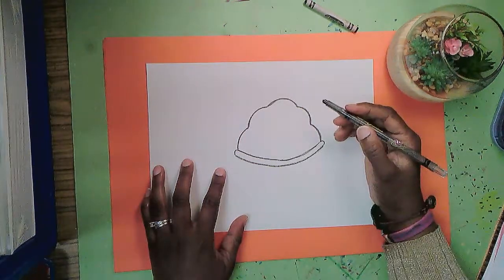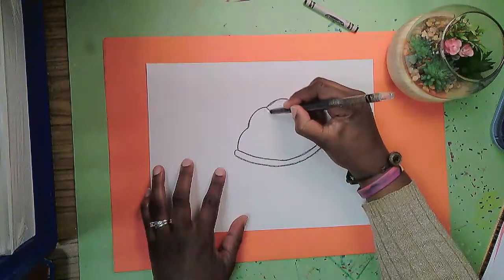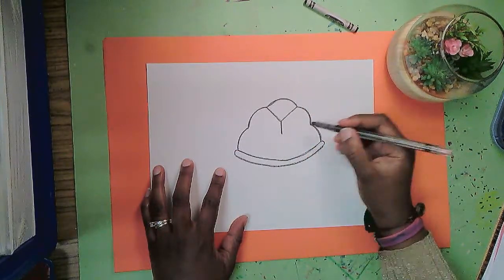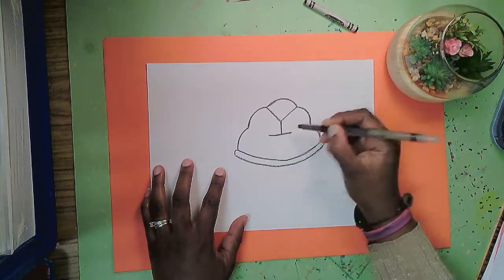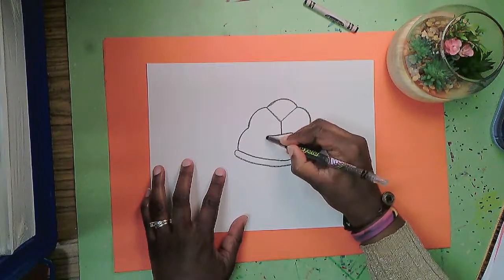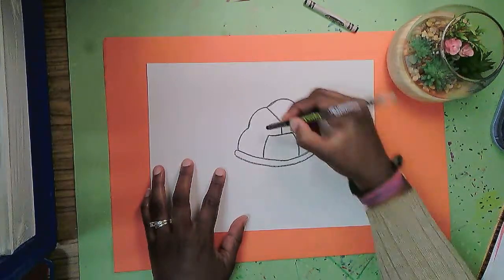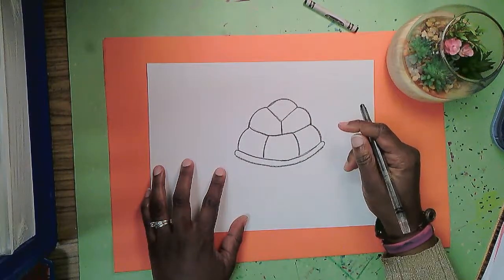Next I'll add designs on the shell by making a letter Y here — a really short one — and then I'm going to make a straight line underneath, then a curved line down here and a curved line down there, and connect to the dip in this curve over here and connect to the dip in that curve over there. So there's the turtle's shell.